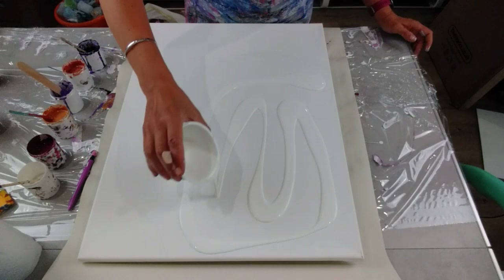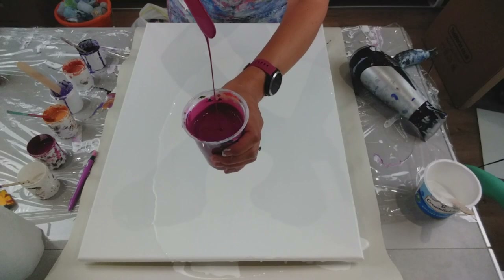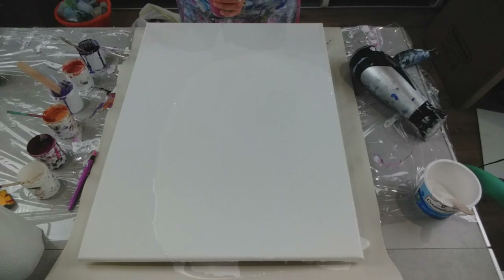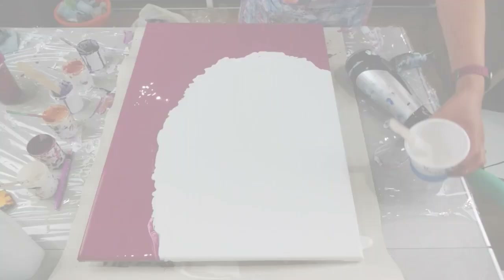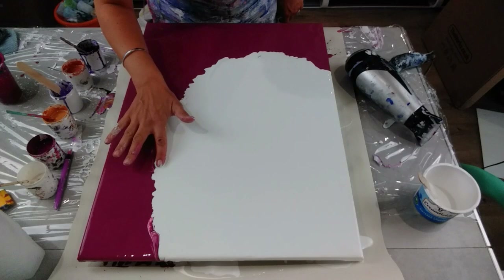So, just put the white on first. And then I've mixed - look at this amazing Caput Mortum Violet, this is my all-time favourite colour since paint pouring, absolutely love it. Is it pink, is it purple? It's just a beautiful, beautiful violet. That's my colours down. As you can see, it's not a straight line - doesn't matter at all. I'm going to put some colours down. The contrast between these two colours is amazing.